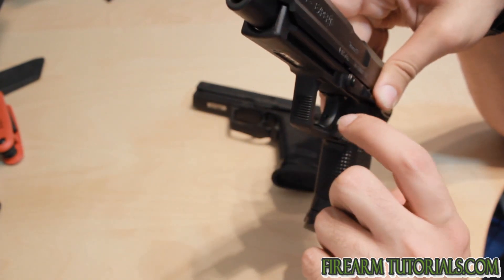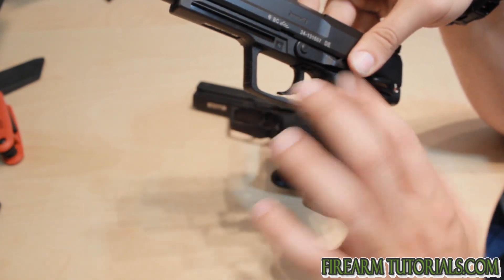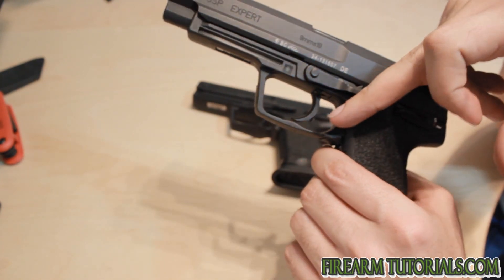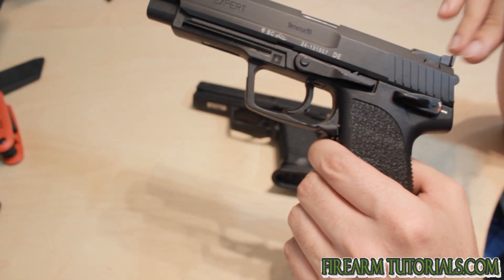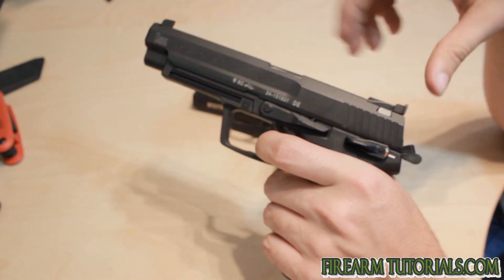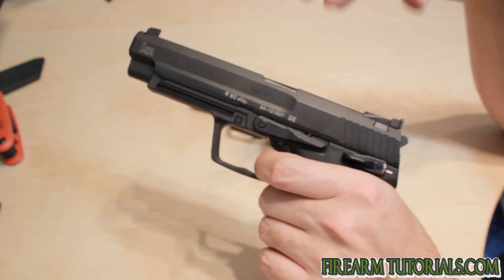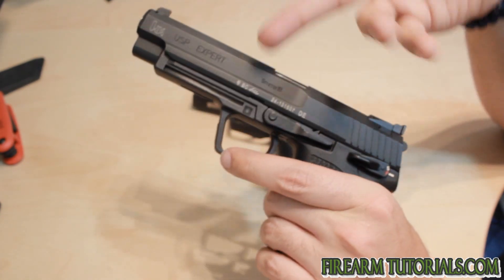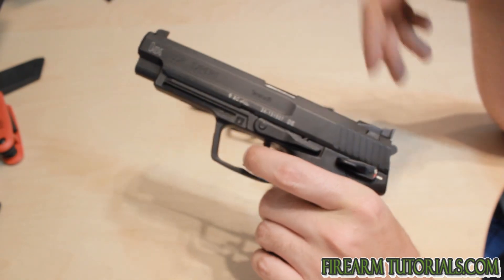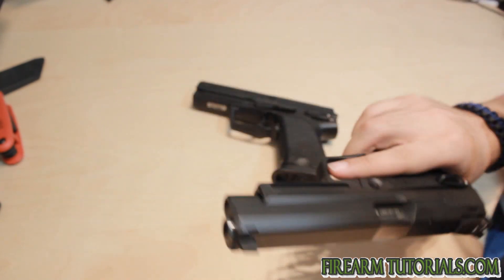Basically, you put an Allen wrench in the front of it here and you tweak it either forward or backwards depending on your preference. I will say, though, if this screw is backed out too far, you will potentially get a situation where you'll pull the trigger and it'll take the hammer about a half a second to fall. That basically just means you've got this screw backed out too far — you back it in just a quarter turn and that should solve the problem. I had that with one of my HK triggers.